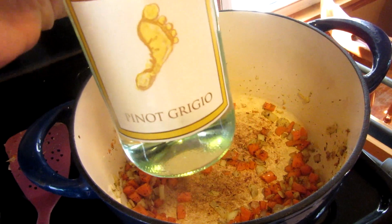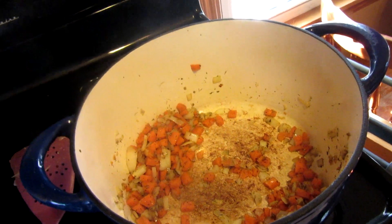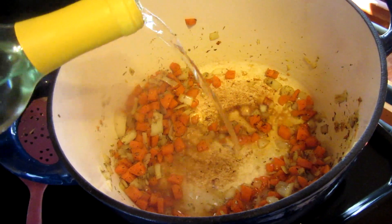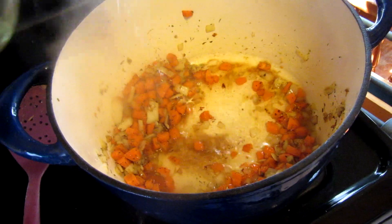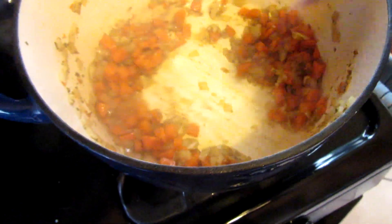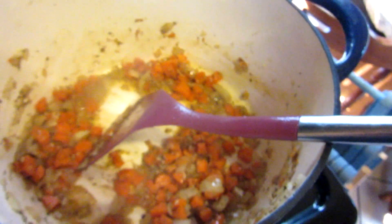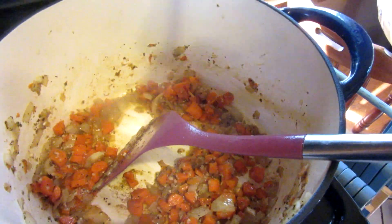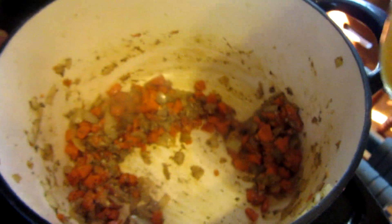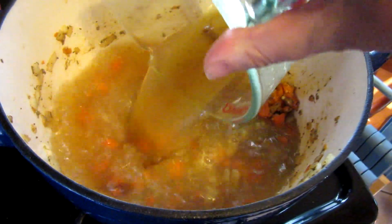The next step is totally optional — you can use chicken broth instead, but I'm going to use about half a cup of wine to deglaze the pan. I'll stir that around for a minute or two and let the liquid evaporate. Since I didn't have any celery on hand, I'm also going to add in some celery seed. Now I'm adding four cups of chicken broth — you could also use vegetable broth.